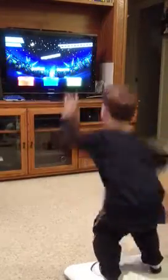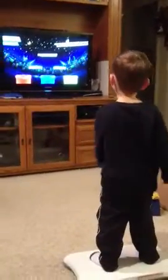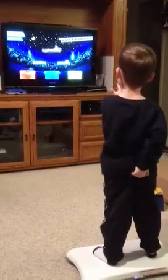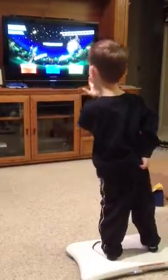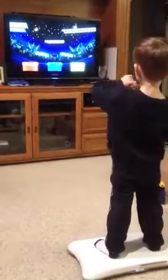Tilt, tilt, tilt. There you go, there you go. Yeah. Here you go. Here you go. Here you go.